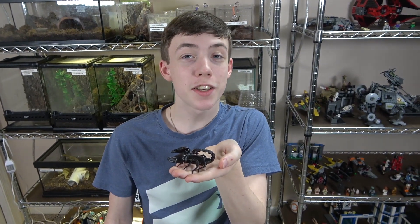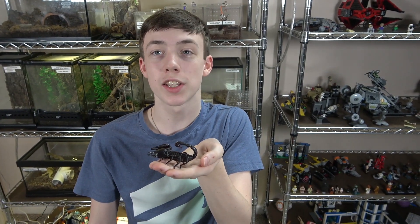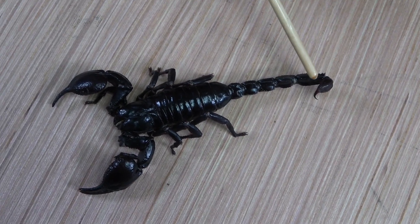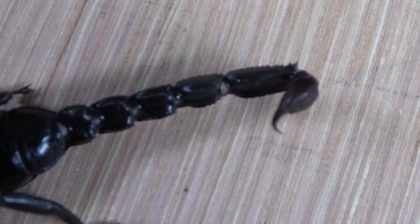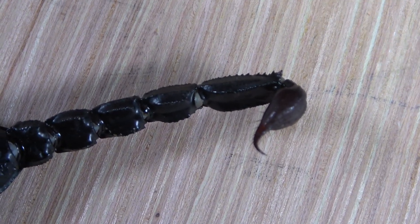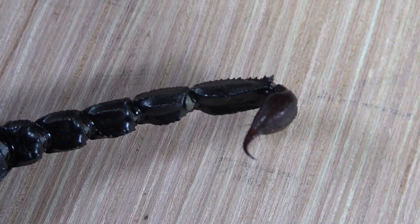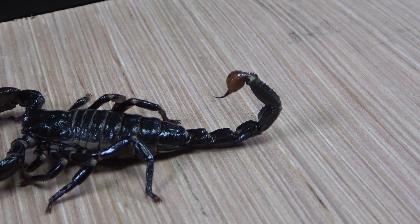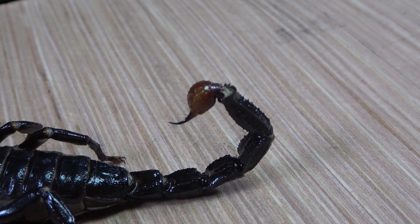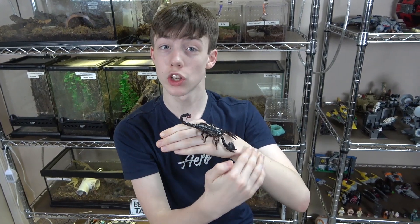And finally is the telsin, which is the last segment on their metasoma — which is their tail — and has the stinger on it. On the Asian forest scorpion, their telsin is black. The telsins on emperor scorpions are red, and on immature ones they are white.